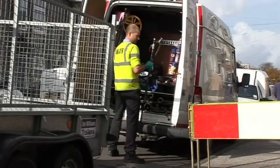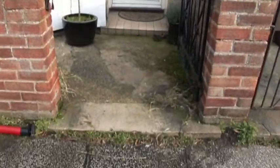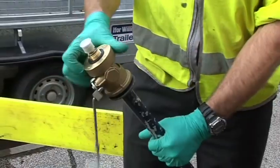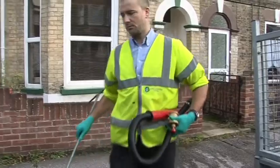A new technique of meter fitting has now been developed. It does away with the need to dig, and afterwards there are no signs on the surface that the job has been done. Use of the special adapter saves time and money for both the customer and the water company.